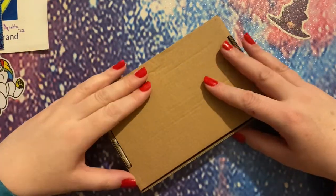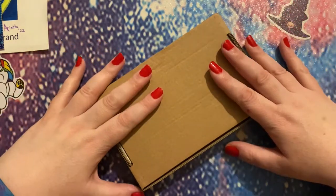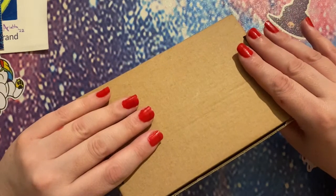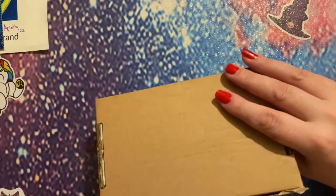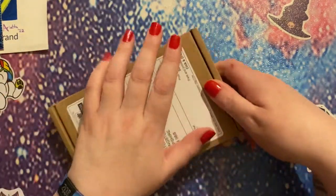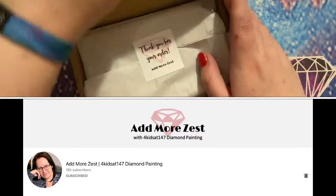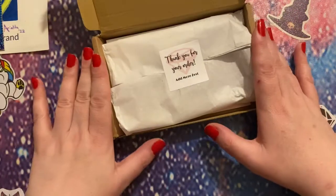Hi peeps, welcome to the Crafty Witch UK. My name is Arietta and today I am just doing a super quick unboxing of a new tray that I have ordered. This came from the lovely Rebecca at Admore Zest, so let's have a look and see.